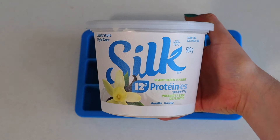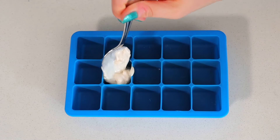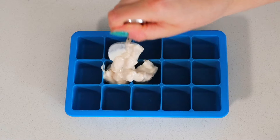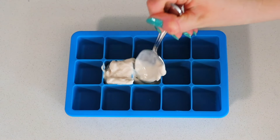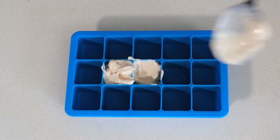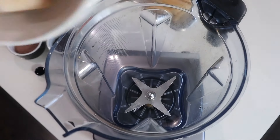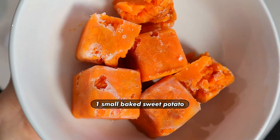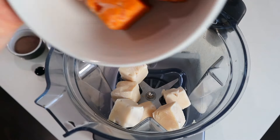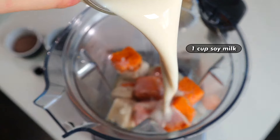The next step is to freeze some Greek yogurt. I found a brand I really like — Silk has just come out with a high protein Greek yogurt-style yogurt. All you have to do is grab an ice cube tray, scoop the yogurt in, and freeze it for at least three to four hours or up to overnight. Then pop those frozen yogurt cubes and the frozen sweet potato cubes right into your blender, and add your liquid ingredients — a little bit of soy milk, which I'm using because it's the highest in protein.